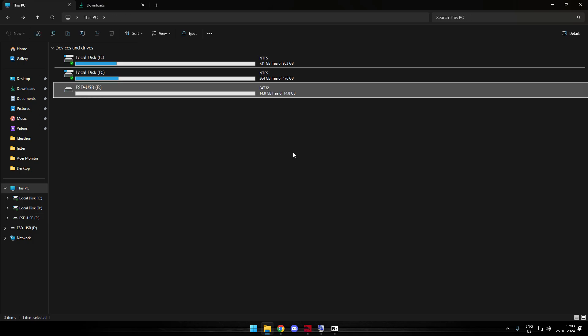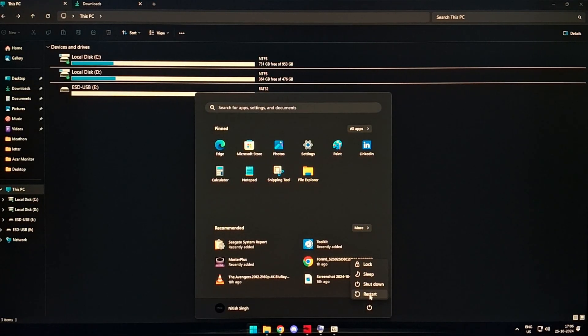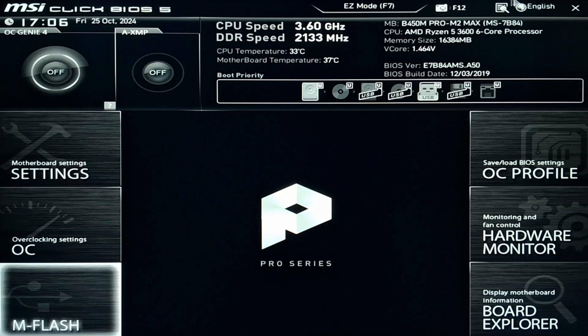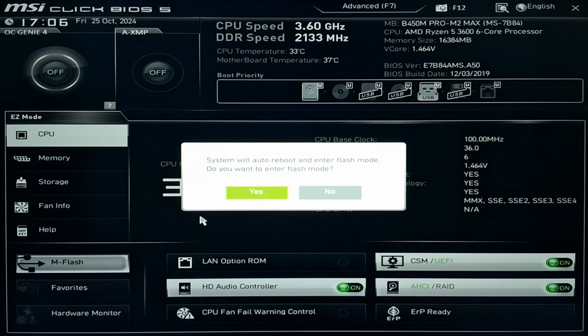Now we can restart the machine and head back to BIOS for the update. I've switched to my camera for the further recordings. All you need to do is restart your machine — it will take a while. Once it boots up, press the Delete key repeatedly so that you enter your BIOS screen. And once into your BIOS, you can see that the BIOS version is shown as from 2019. On the bottom left, or wherever, you'll get the option for M-Flash mode, whether it be the easy or the advanced mode.